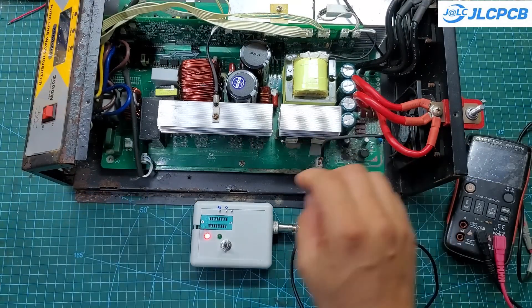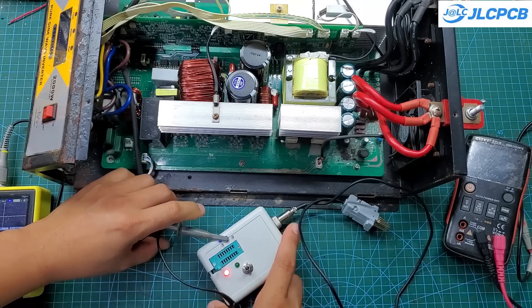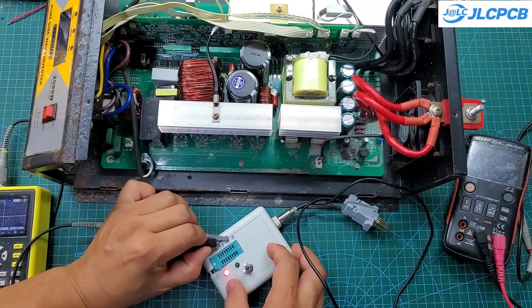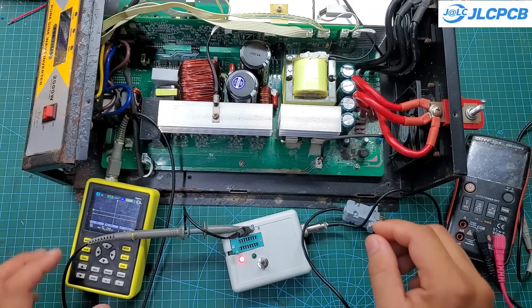Similarly, for the SMD optocoupler, we will power on the device and use the probe to connect to the optocoupler on the circuit. An oscilloscope can be used to view the waveform more accurately. Many optocouplers can have leakage, causing them to operate unstably. Using an oscilloscope makes it easier to detect these issues.